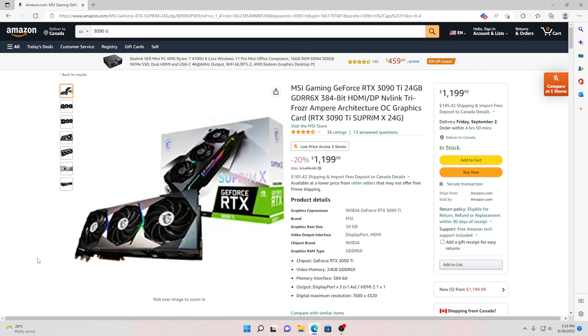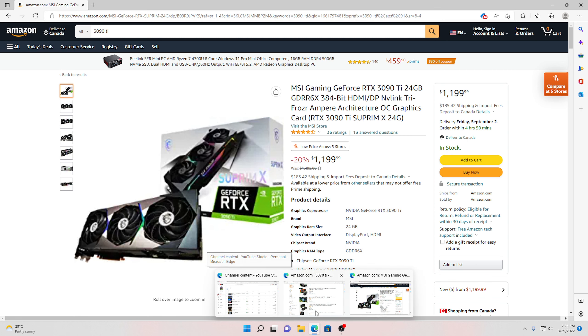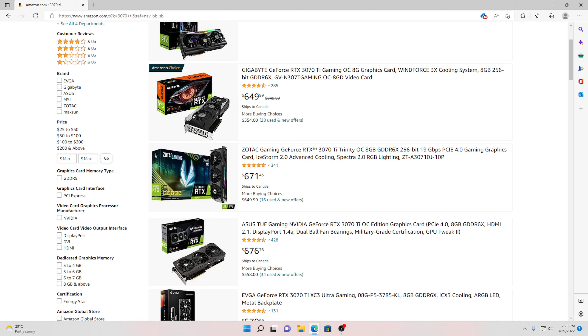Today's video is about: should you wait for the 40-series GPU, or should you go and get a 3090 Ti or any 30-series card — 3070 Ti and up? On Amazon, as you can see here, they have a 3090 Ti for $1,199, and you can even get a good card here — a 3070 Ti — for roughly $671 or $649. That's a very good card. A lot of people are saying they should wait for the 40-series GPU.